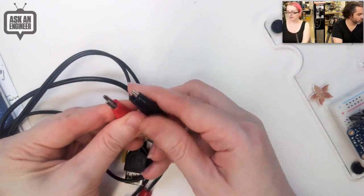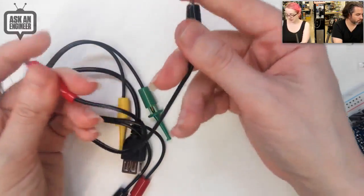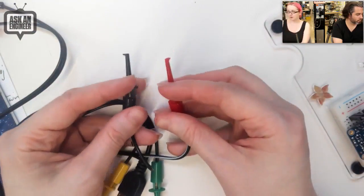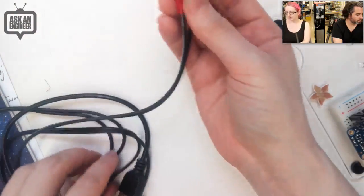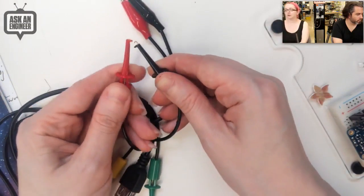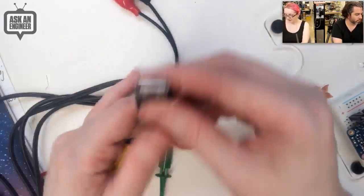On the output end you have alligator or crocodile clips — great for connecting to thicker wires or PCB pads, and they're shrouded which is nice. You also have mini grabbers, which are good for smaller pins or pads. Sometimes you want crocodile clips, sometimes mini grabbers — these are good for grabbing 0.1-inch pitch headers.